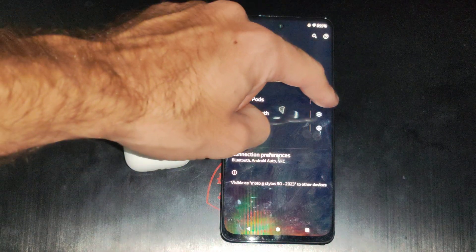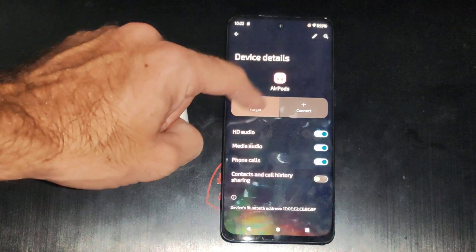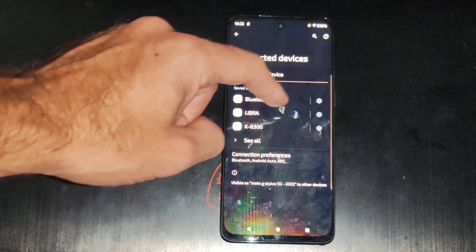You can see my AirPods are already connected, so I'm going to go to Forget and forget them. And then I'll show you how to connect them.